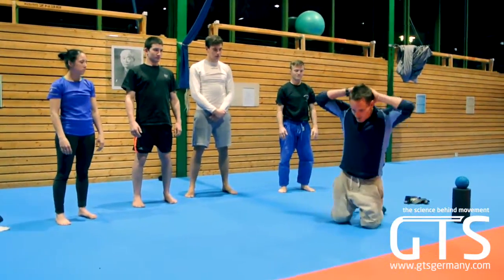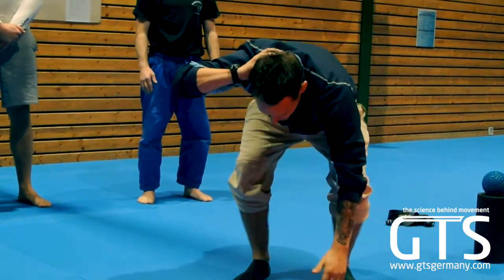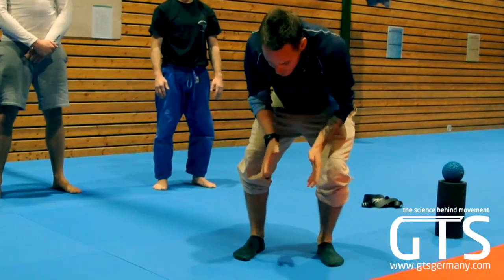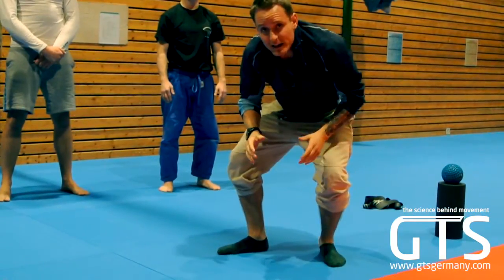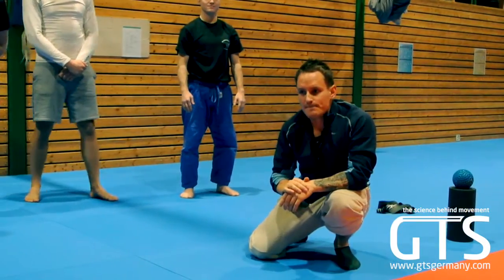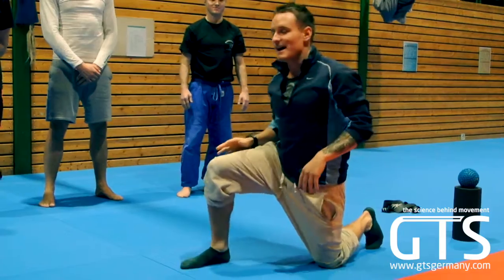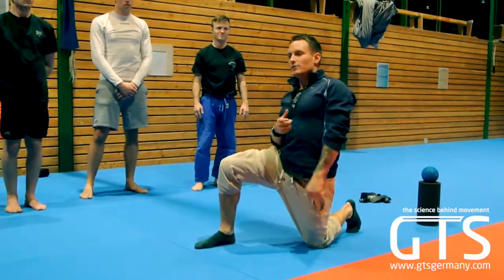Another thing we can usually see — for me, for example — is when I pop up, I know that my right foot is worse than my left. So right now I'm a little bit better, but many times I'm right here. So it's a fantastic test to also highlight the bad side of an athlete, or at least of their ankle.